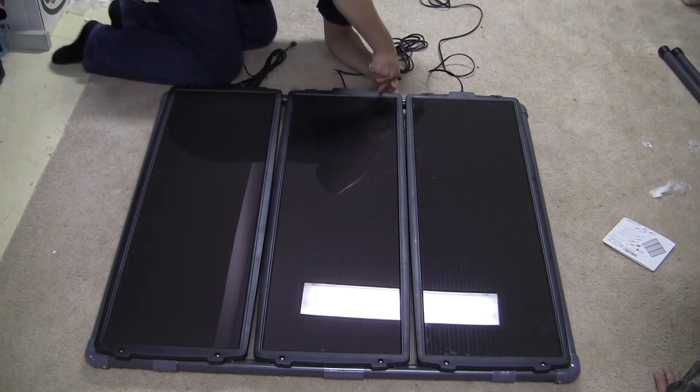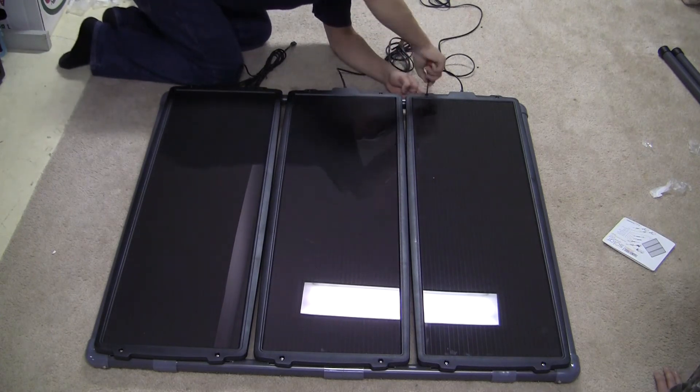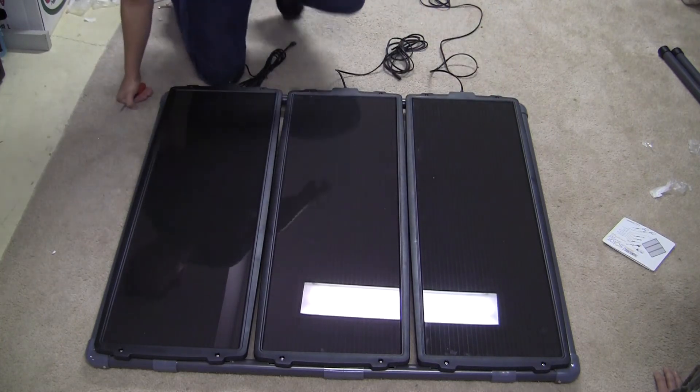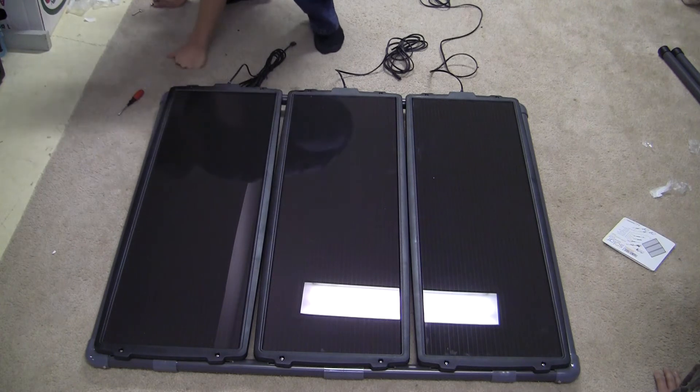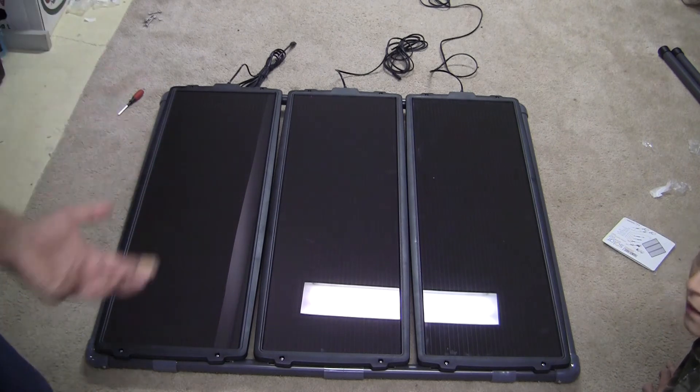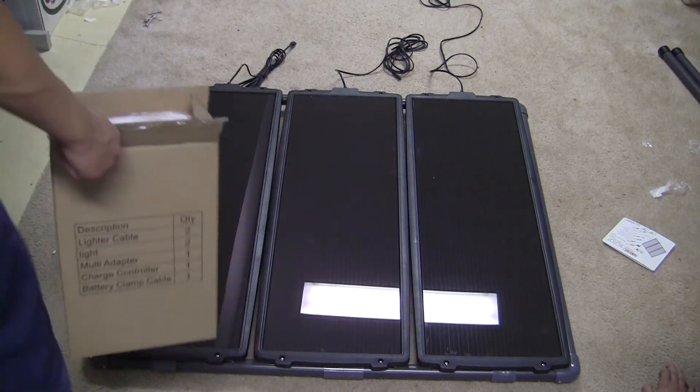We've got all this done. Everything's tight, it's not going to go anywhere. Now we've got to get into our next box — the one that has all our stuff, all the electronics.